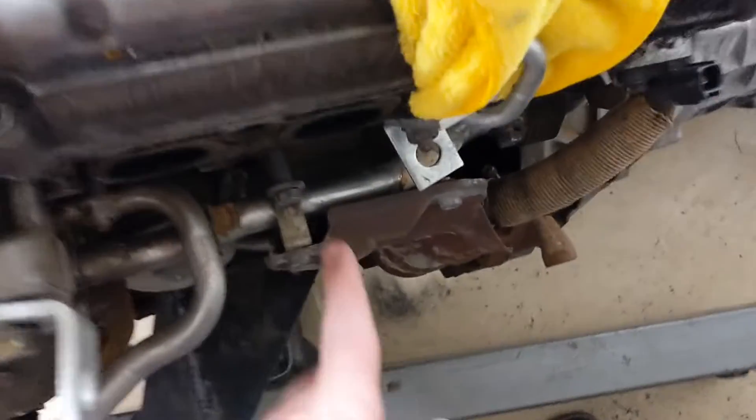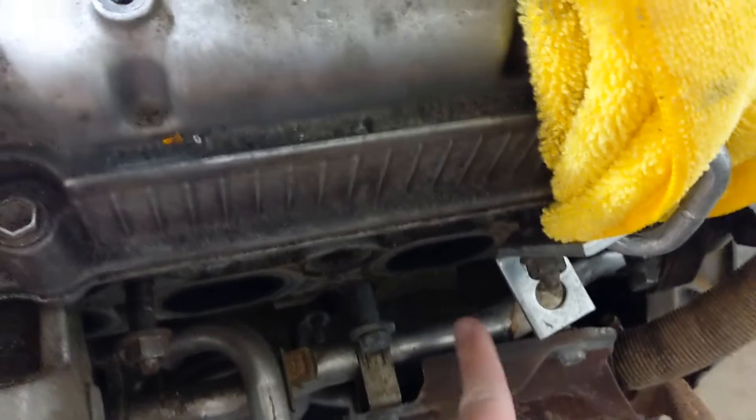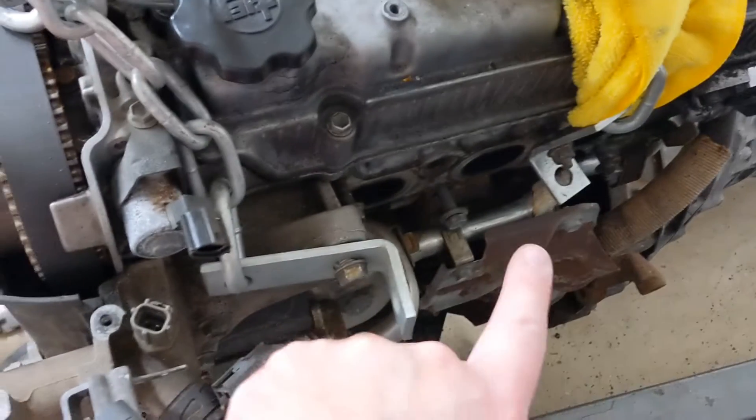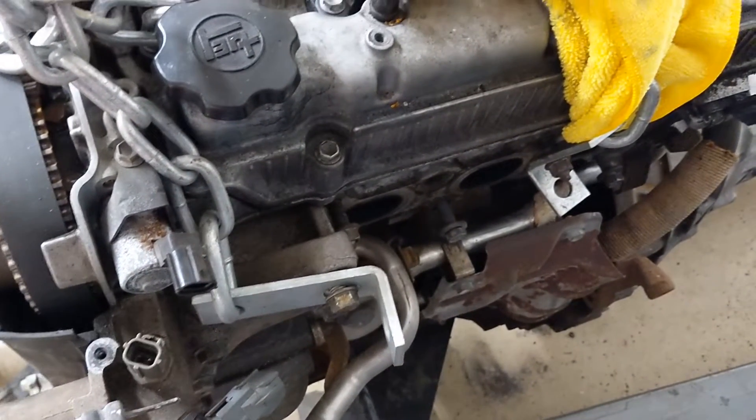Remember, this coolant pipe cracks here or here, and you can cut it, plug it, and delete all the other lines — or you can weld it back together — or you can just not touch those bolts at all and it shouldn't crack or leak on you. Thanks for watching. Sorry if you watched the first video and I missed the oil cooler bit — now you've got this updated video.